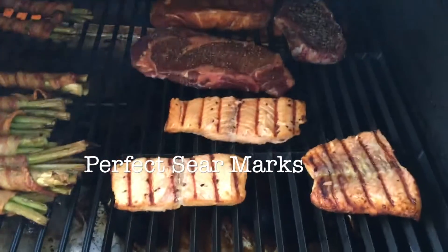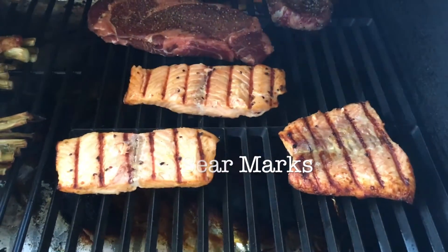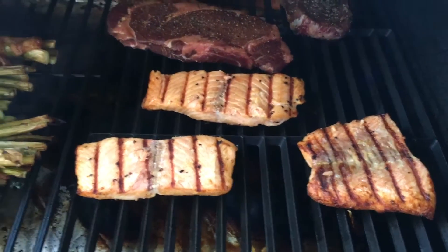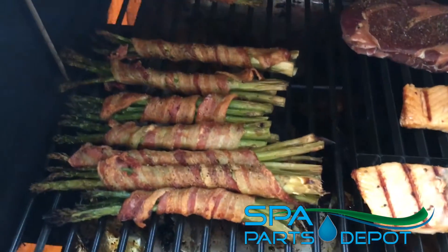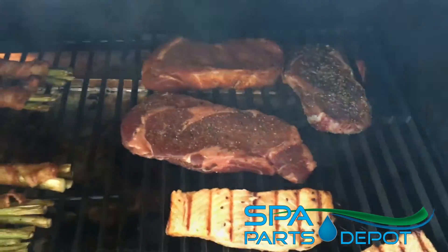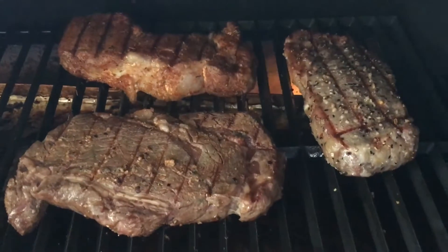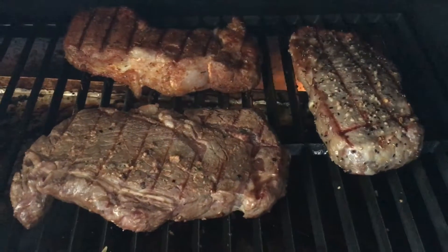The sear kit from Traeger — the cast iron and porcelain — we've got the steaks on now. But look at those marks on the fish, they are just lovely. Oh, and asparagus going on too. There are the steaks. This is what we got, and as you can see, the searing kit actually makes a great difference with everything cooked on here — the fish, the steaks.